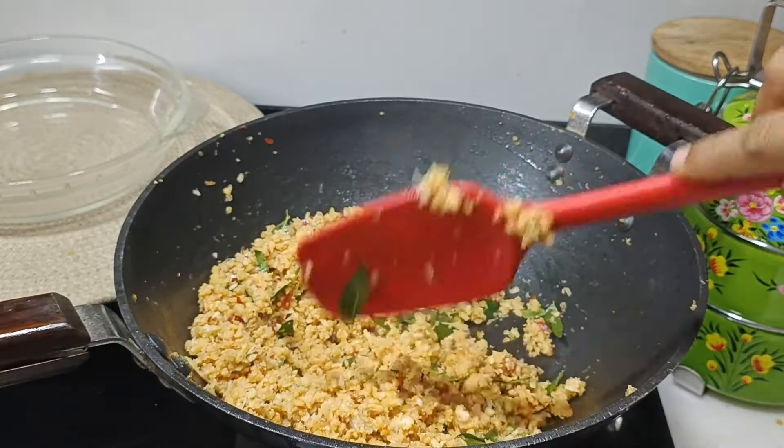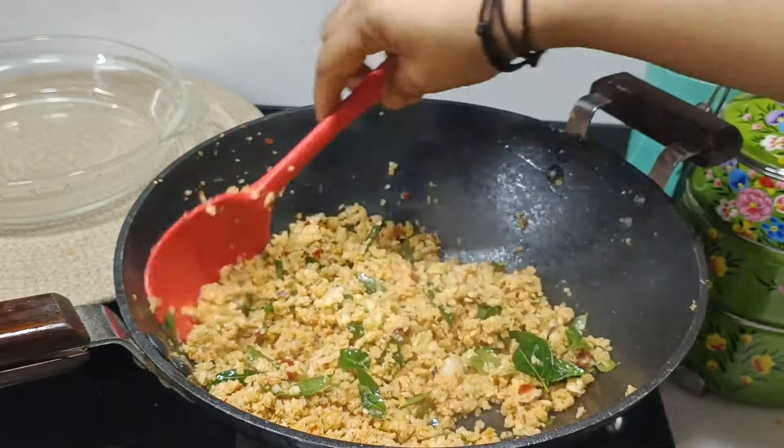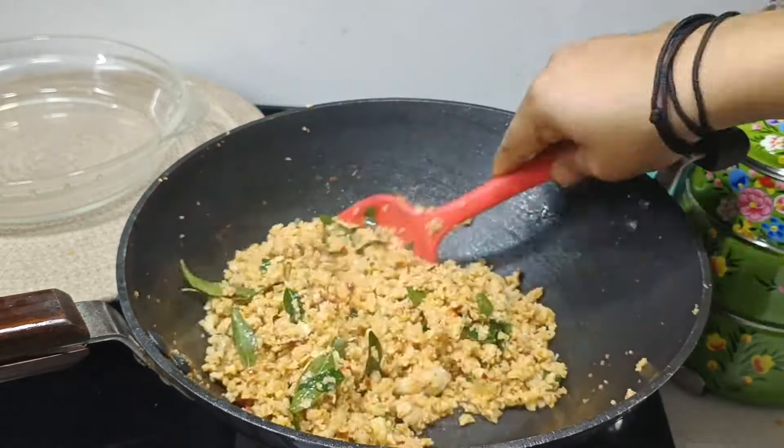The taste is very good. The taste is ready. The recipe is very simple.